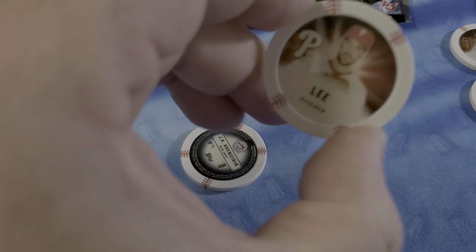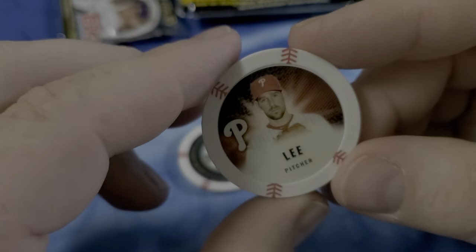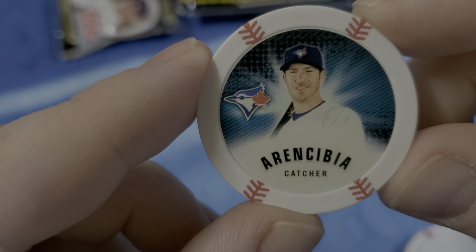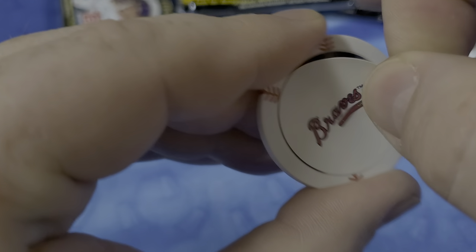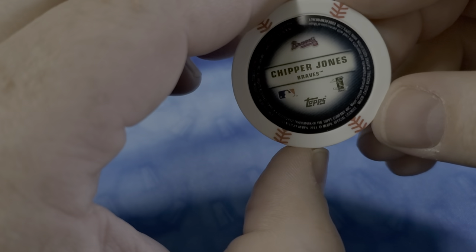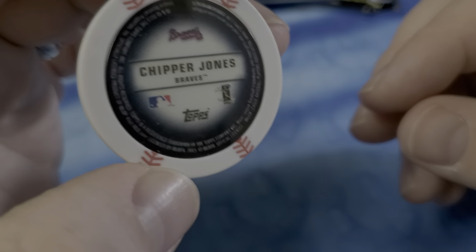Looks like everything else is going to be — oh look at this — there's a Cliff Lee. It's cool. I guess we can do a reveal on our Braves chip. Allegedly this is a sticker, but once you take it off, what does it stick to? It doesn't stick to anything. Chipper Jones! I knew that was Chipper Jones. I don't know why Adam came out. Why can't this be gold or silver? That's the one we want to be gold or silver.